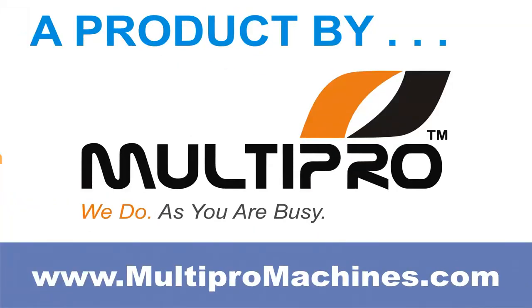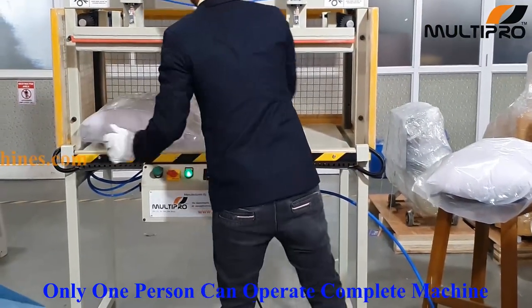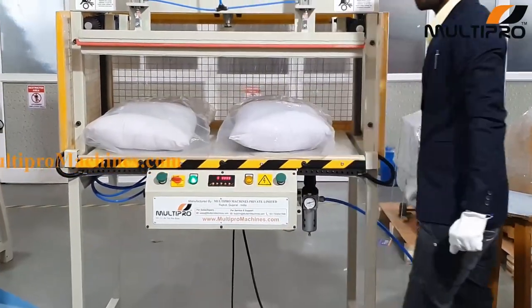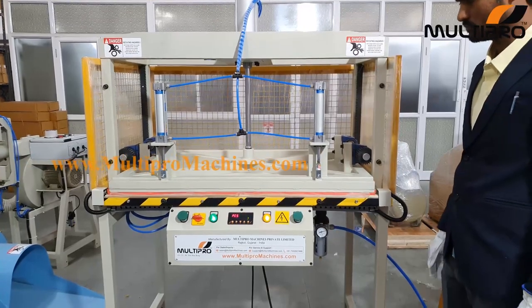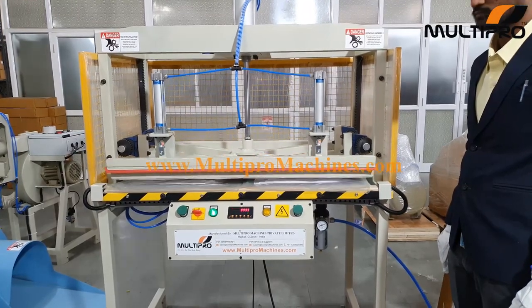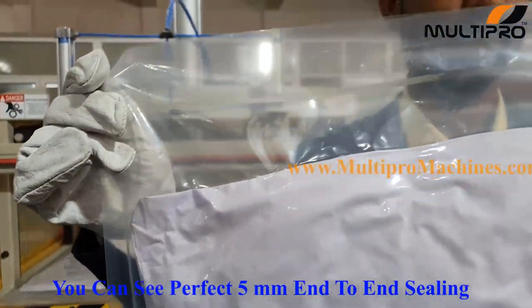A product by Multipro. Only one person can operate the machine. You can see perfect 5mm end to end sealing.